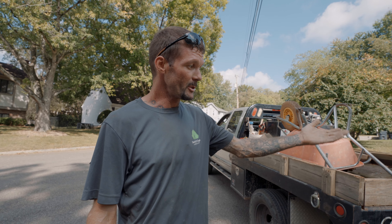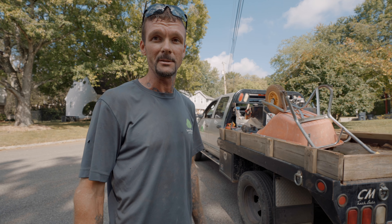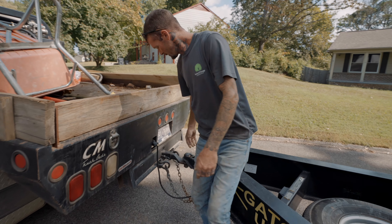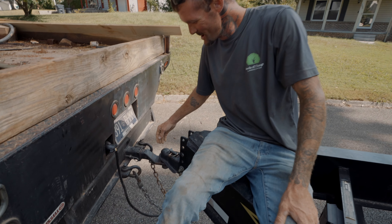Other things when hooking a trailer up: you see how you change across here? Always cross your chains. Because if something was to happen, worst case scenario, and your hitch comes loose from your tongue, your hitch will fall down and rest in them chains. So it'll keep it kind of to the truck — it might save somebody.